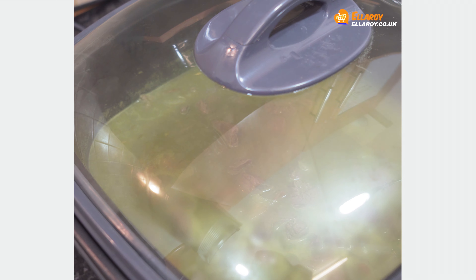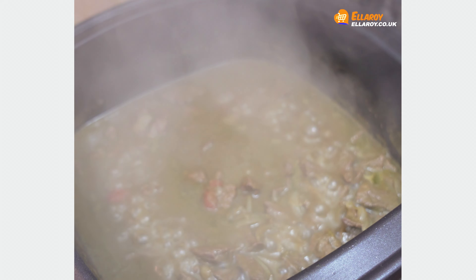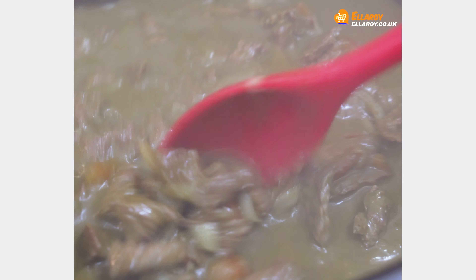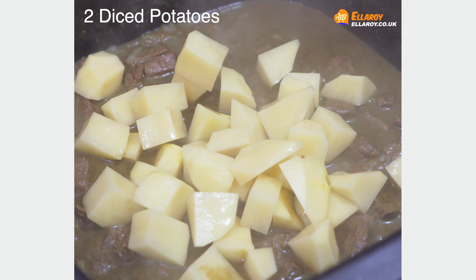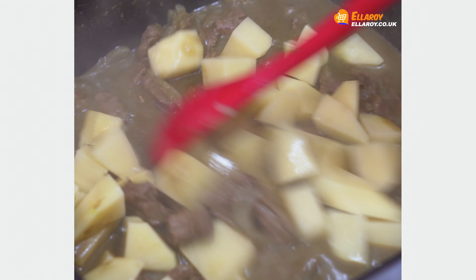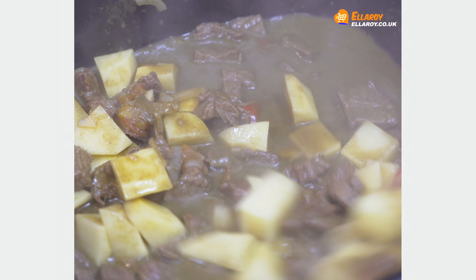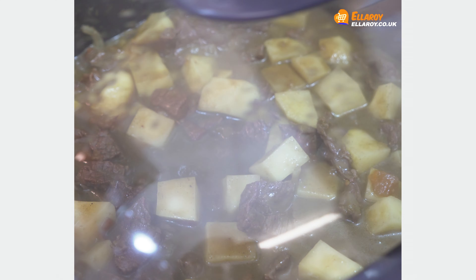Cover and cook for 25 to 30 minutes or till the beef is tender. Add potatoes and mix well, then cover and cook till the potatoes are cooked.